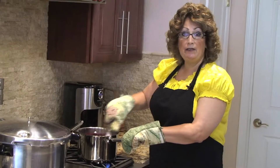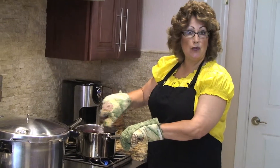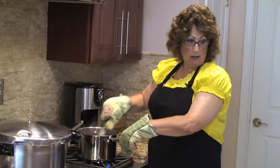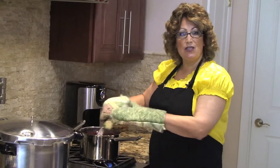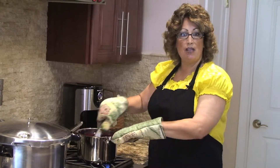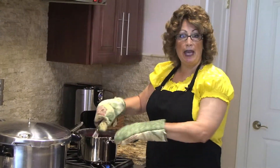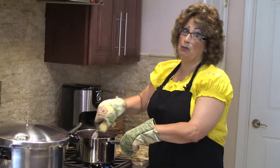After boiling for 10 minutes, I have a strainer with some cheesecloth and I'm going to pour it through that. This way, if there are any seeds or skins that didn't get mashed or pureed, it'll filter through and I'll have nice clear blueberry syrup.